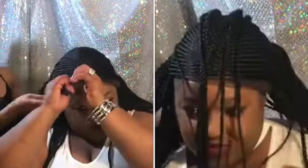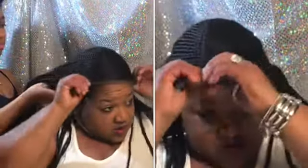I'll hold the sides. This wig did not come with baby hair at all, so we're gonna have to be kind of creative with that.